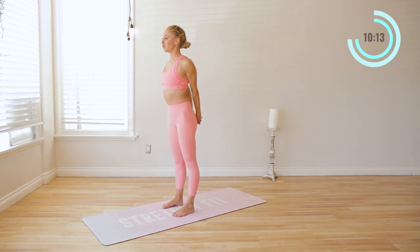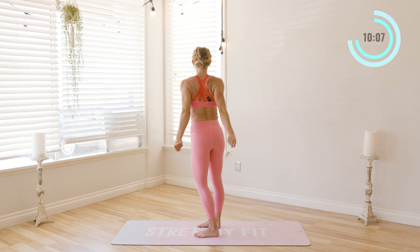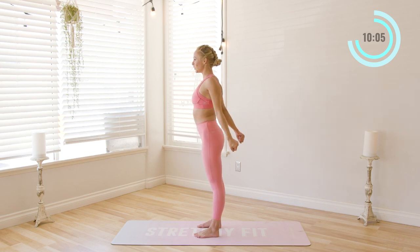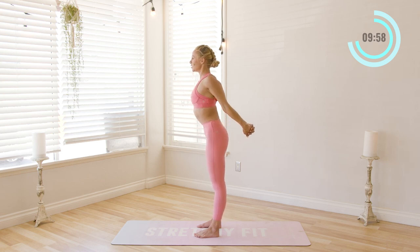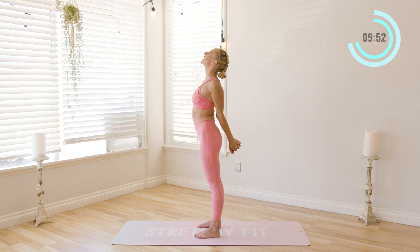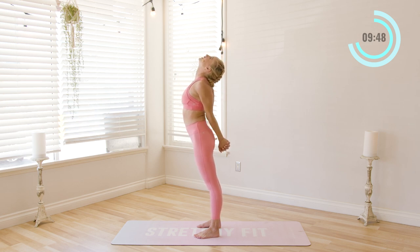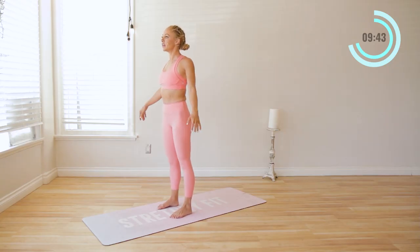Squeeze the shoulder blades together. Now if this is too challenging for you, you can just grab a towel and the towel will fill the gap for you there. But focus on drawing the shoulder blades down without compromising too much here in the torso. See if you can draw the ribs down, tuck the tailbone under. Nice. And then just lift the chin and chest up from here. This is so good, especially first thing in the morning. And then let go of the hands.